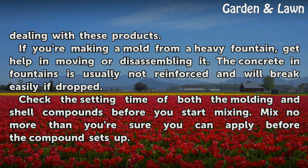Check the setting time of both the molding and shell compounds before you start mixing. Mix no more than you're sure you can apply before the compound sets up.